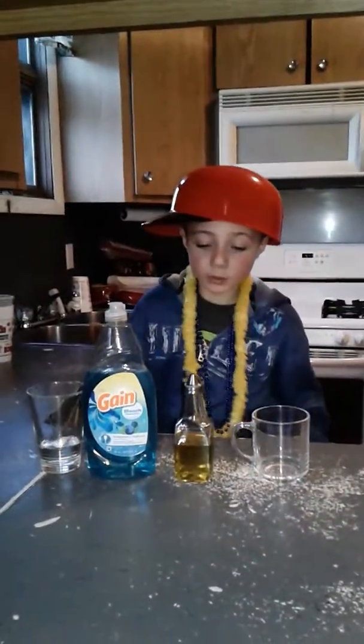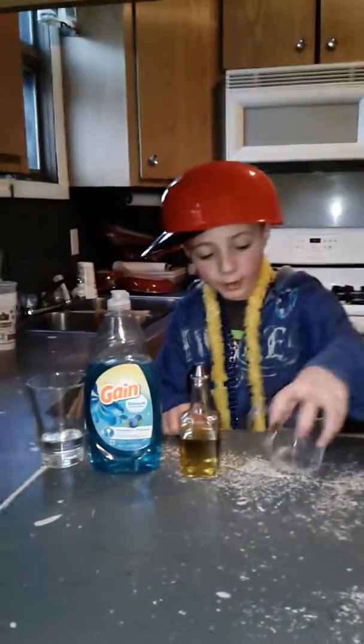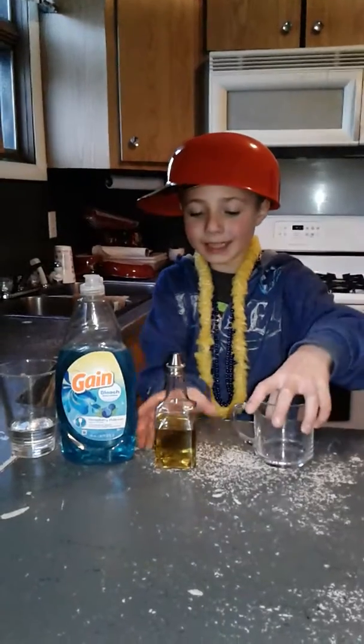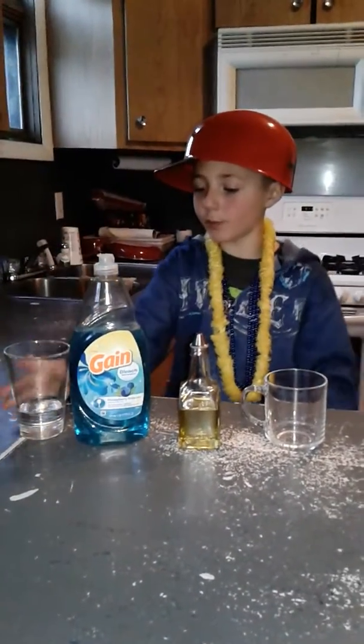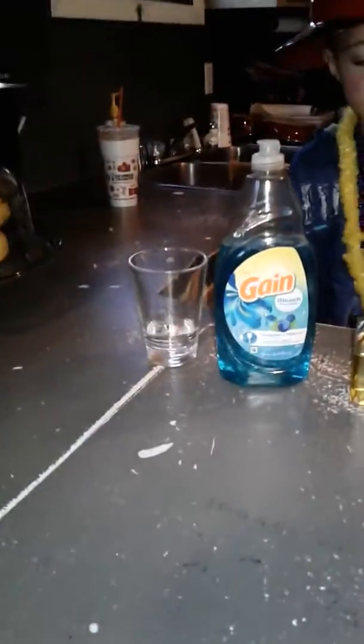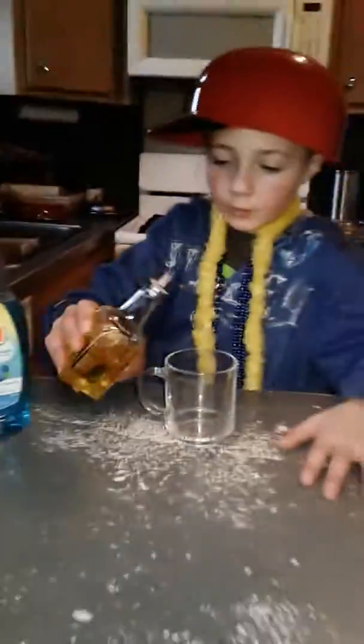Welcome back to Smith's Journey with Science Experience. We have an empty cup, some oil, laundry detergent, dish soap, and a little bit of water in a cup.